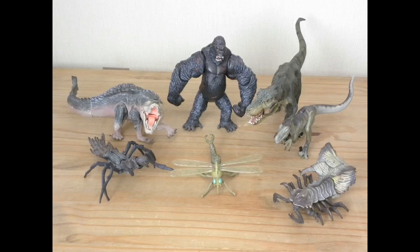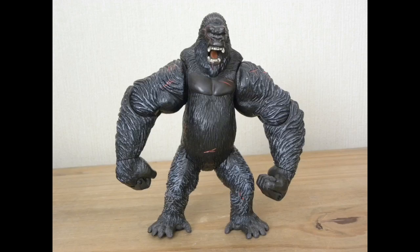I'll be looking at each figure in one video depending on if it doesn't go on too long. However, I will not be going into too much detail on each one because I'm also currently working on my latest movie, The Dragon Complex. This review will be different, and I want to get this video out before seeing Skull Island.